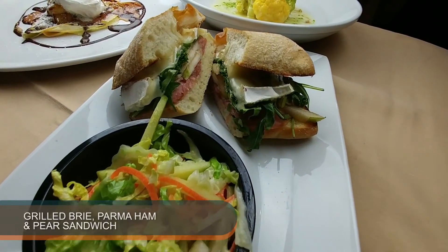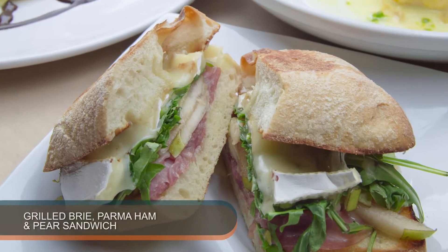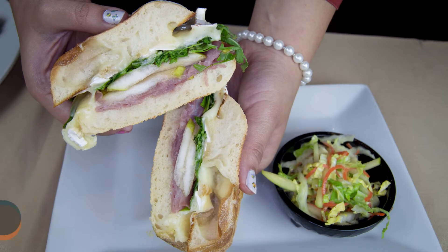We have the rustic grilled brie, parma ham, and pear sandwich. You have the saltiness from the ham, the smoothness — the cheese kind of brings it all together. The arugula is kind of spicy, and then we have the pears that's kind of sweet.